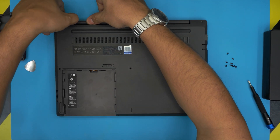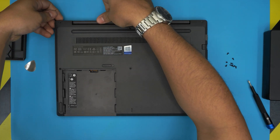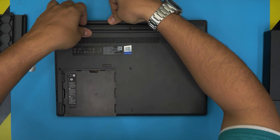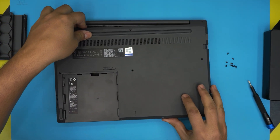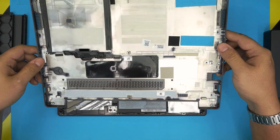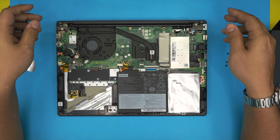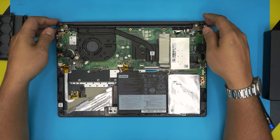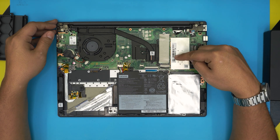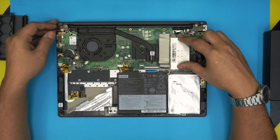Put your finger on this part here and start wiggling around — the bottom cover should release itself. Now we have the bottom cover off and we can see all the internal components. The RAM is right under the shield here.